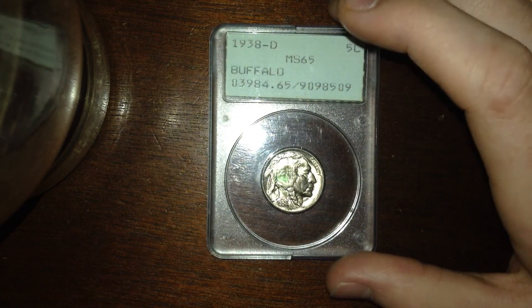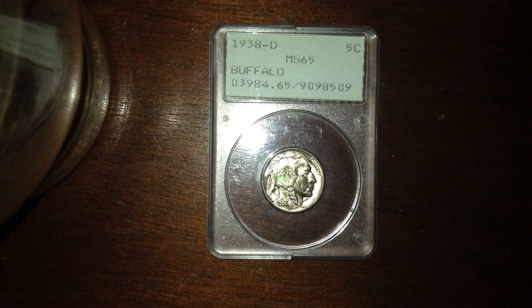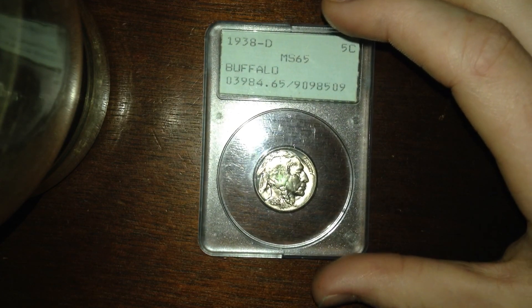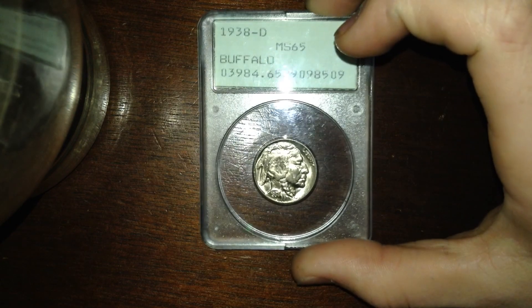This is a 1938 Denver mint Buffalo nickel, Mint State 65. I got this from Josh Coins on Instagram — if you guys have Instagram, go check them out. His username is just all lowercase, no spaces, 'joshcoins.' He gave me a really good deal on this — $35 — and the price guide says $50 on PCGS.com. This could easily go Mint State 66 too. These days grading standards are kind of lower than what they used to be, so a coin once graded MS65 could come back a 66 if I was lucky today. But I'm not going to break this one out of the case because the case is so old — it's from the late eighties when PCGS was just starting to operate. It's a really cool looking slab.